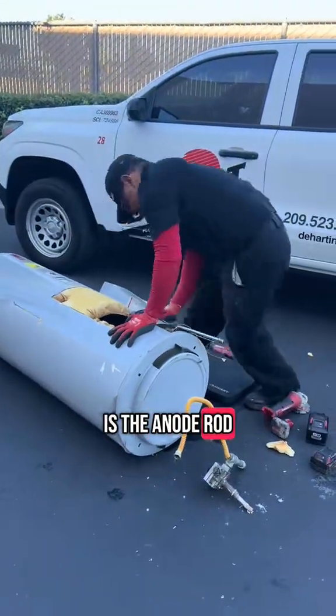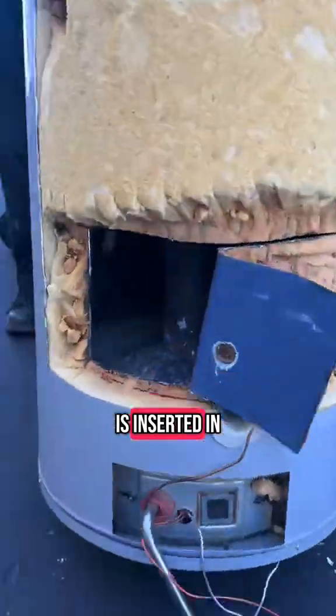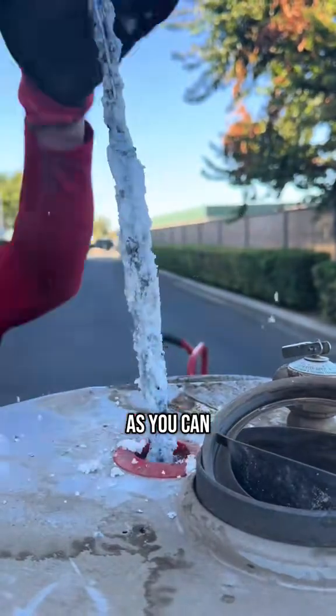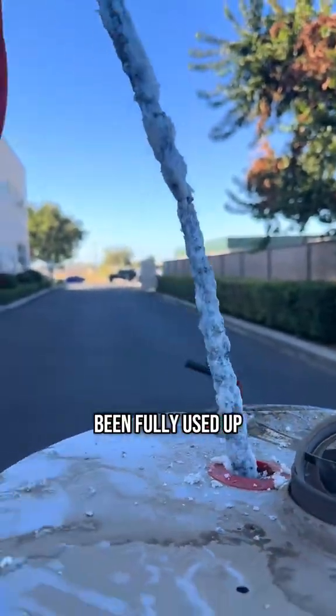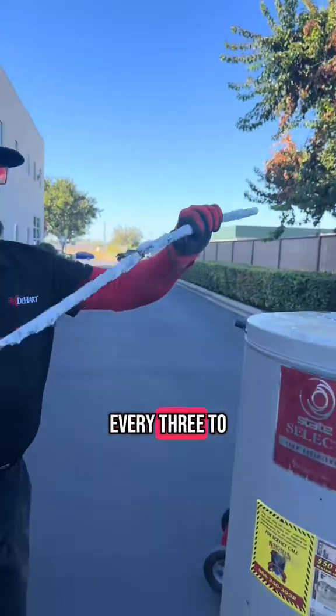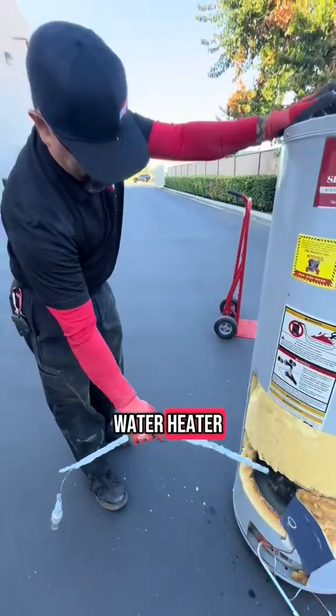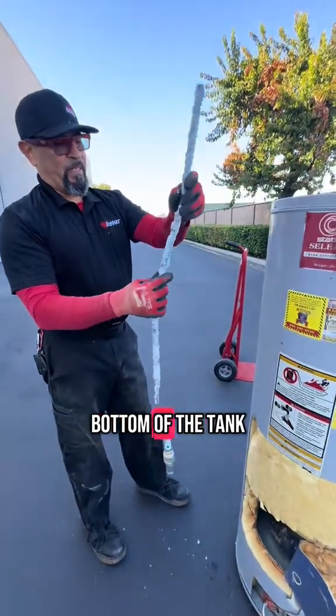The first thing we're going to look at is the anode rod. This rod is inserted in a water heater to protect the tank from minerals and calcium buildup. As you can see, this rod has been fully used up. These rods should be changed out every three to five years — this one clearly has not, which did not help the life expectancy of this water heater.